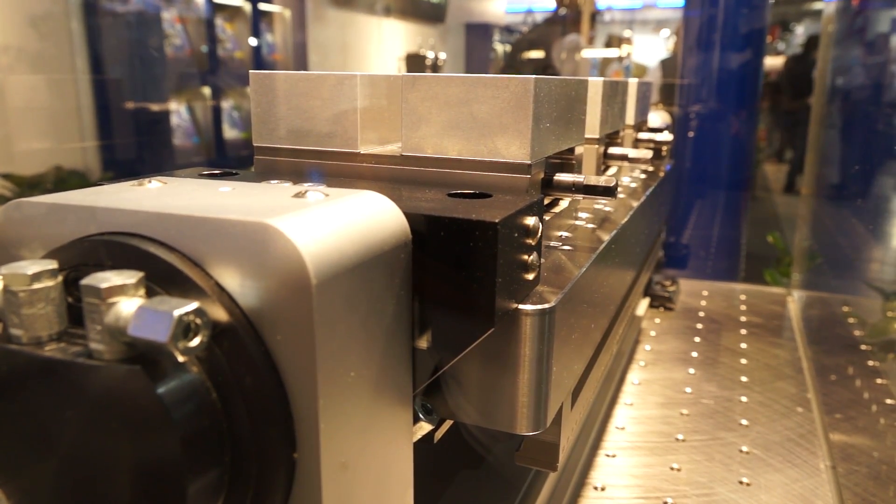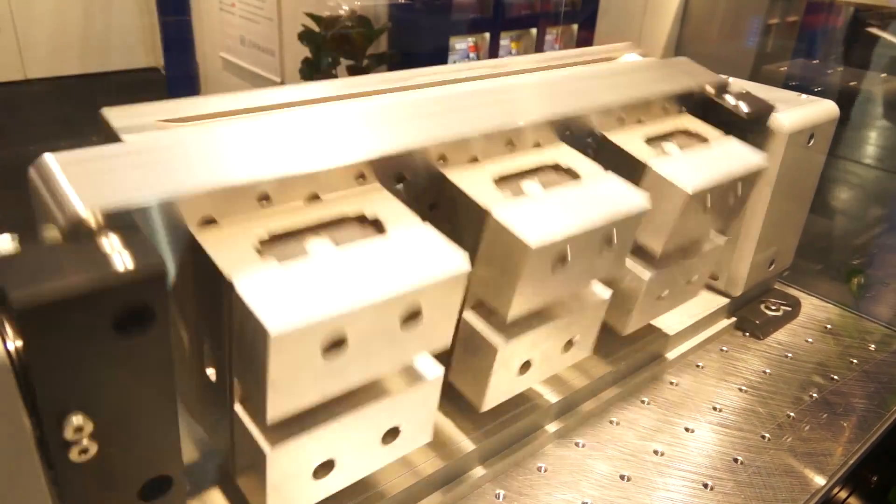Now, looking at this, in terms of work holding, you're talking about multiple setups? Multiple setups. This is for maybe the automotive industry, multiple shift systems. This is very fast — the cycle time for 90 degree clamping on this system is 0.28 seconds.